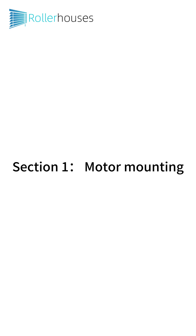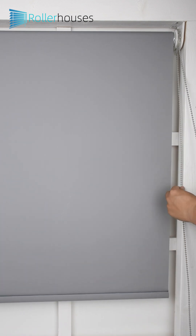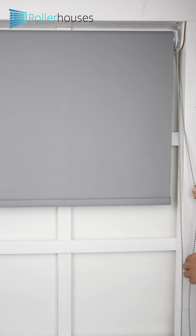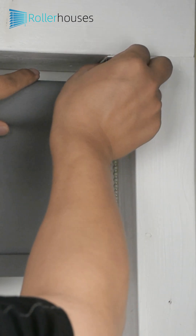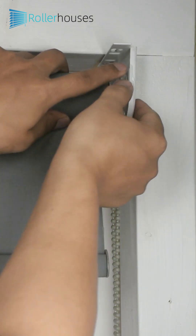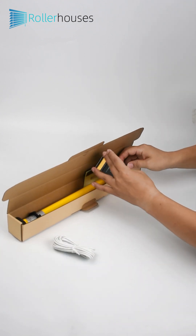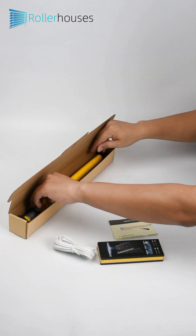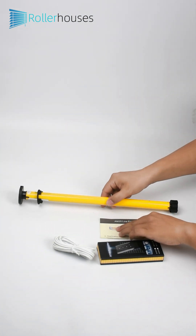Section 1: The Motor Mounting. Part 1: Remove the manual roller shade. Part 2: Open the product package. It includes a motor, charging cable, remote control, and instruction manual.